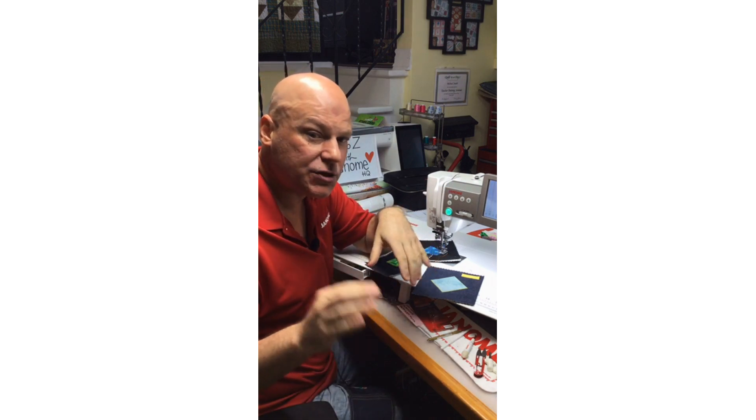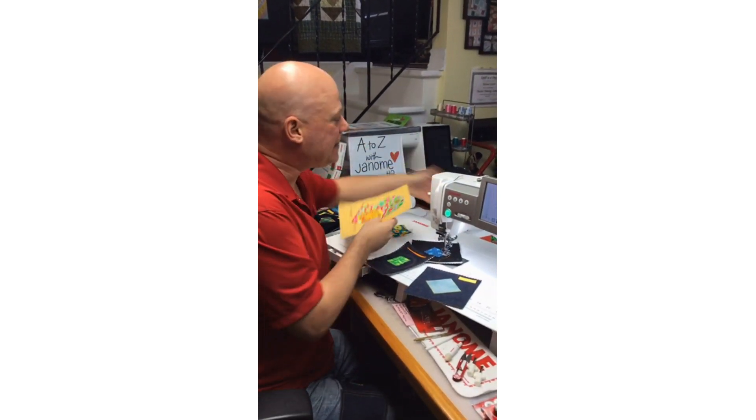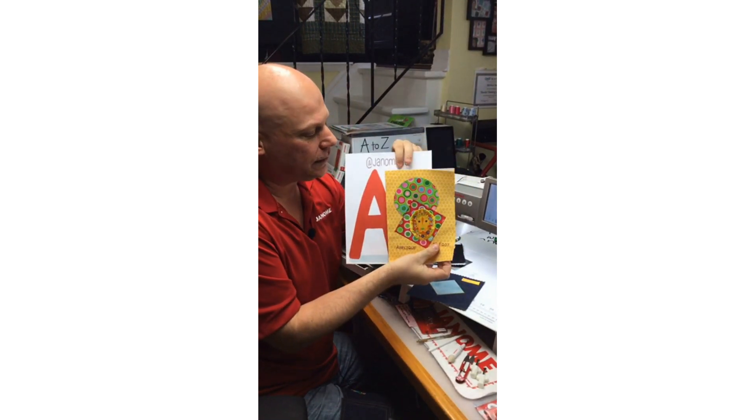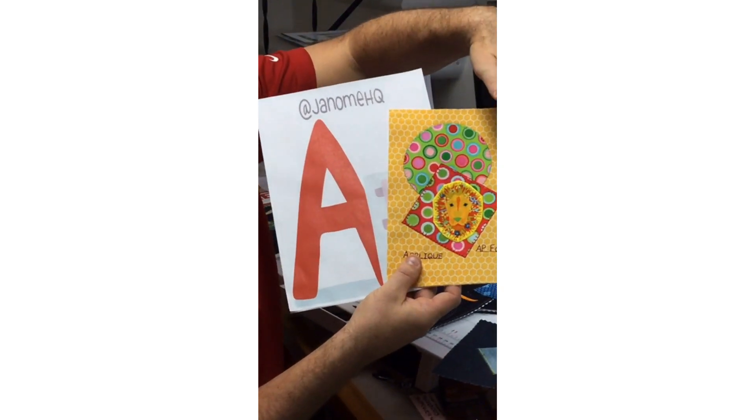If you've missed this live presentation or tuned in late, you can tune into the Janome HQ stories for the next 24 hours, and then this video will be edited and posted on the Janome HQ YouTube channel. Hopefully you'll come back and join me live Wednesday at 2 p.m. for the next letter of our alphabet — B. Today's Janome HQ Instagram live was brought to you by the letter A. Here is my little sample from the AP appliqué foot, using a variety of appliqué stitches.